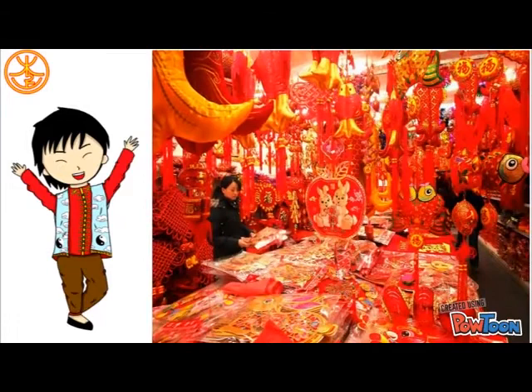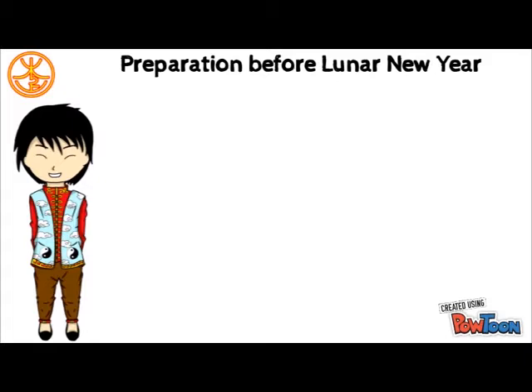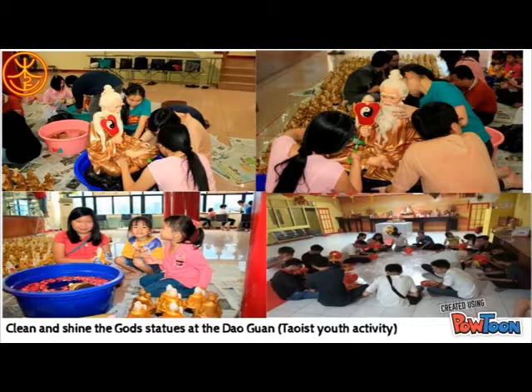Tomorrow is the New Year Day. Are you guys ready to celebrate it? What do you guys normally do in preparation to celebrate the Lunar New Year? Do you clean up the entire house? For those who own the God and Goddesses Altar, a week before the New Year Day is a good time to clean and shine the statues to prepare for the big celebration.